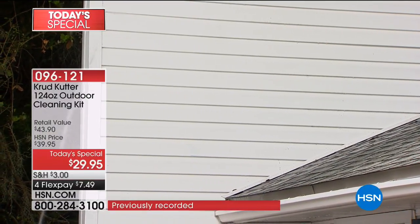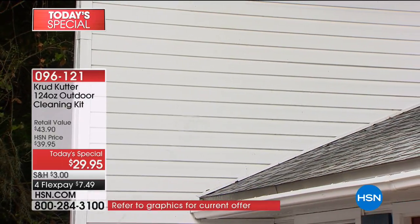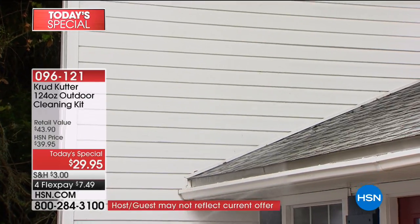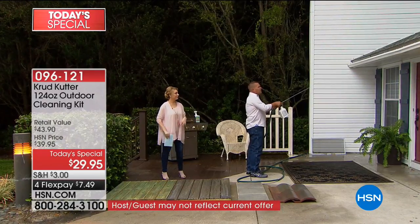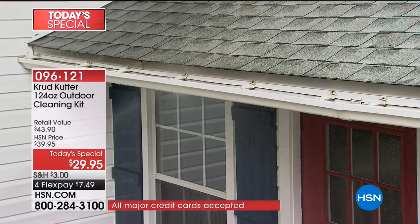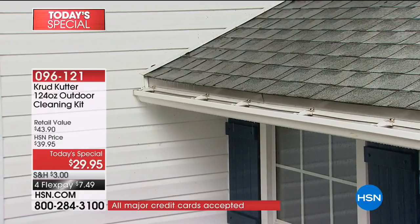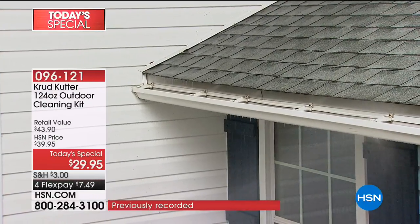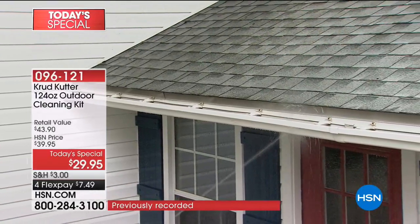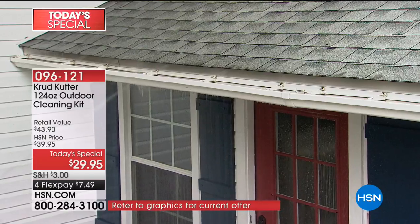On your siding, you'll blast away the cobwebs, the dust, the dirt, the bees' nests, the little hornets' nests that they build up underneath your eaves. Clean your gutters, all the mold and the mildew. When you're using the Crud Cutter detergent, you'll apply it to about a third of the surface of your house and let it set. Then you go back and rinse, blasting away all the mold, the mildew, all the dirt.